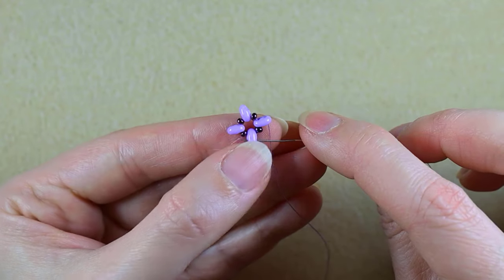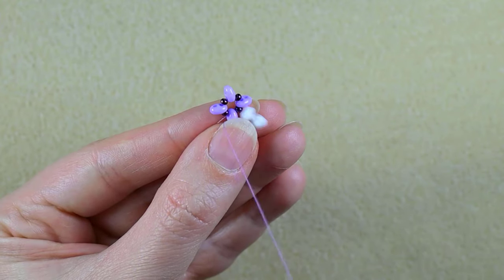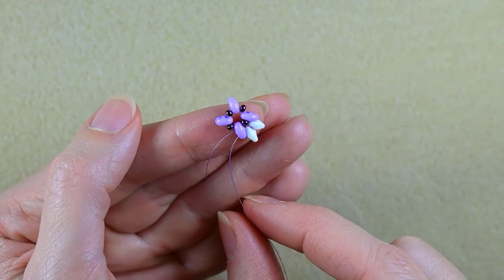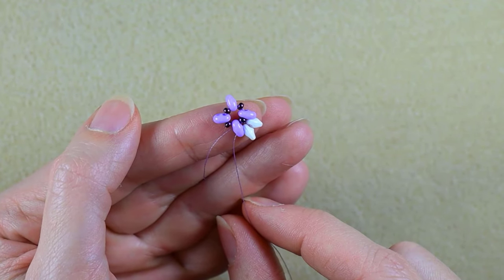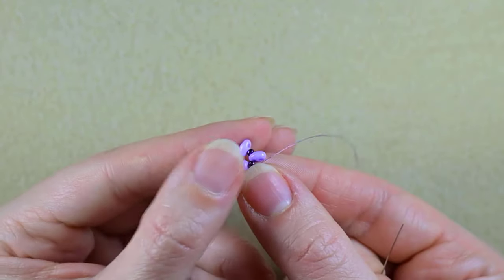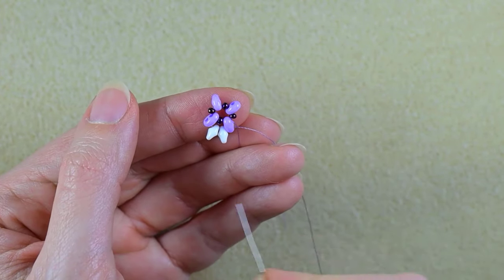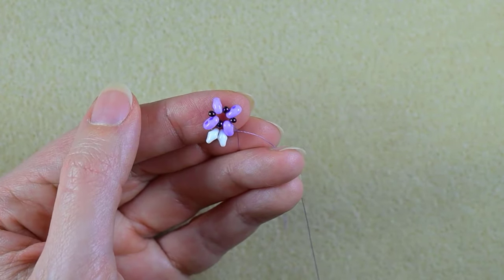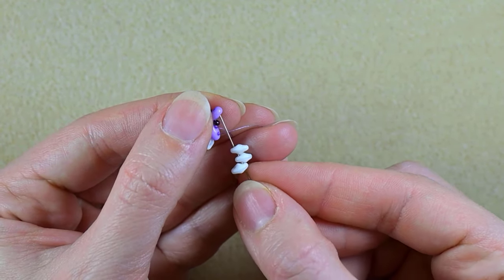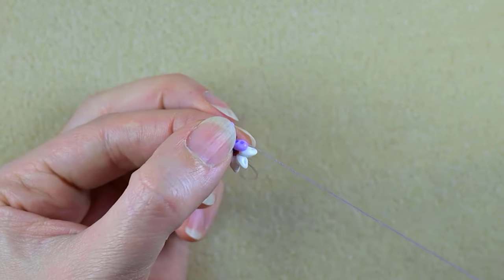I go into the next empty hole of the same SuperDuo. In this way I'm changing directions, but don't worry, it's a wanted effect. I prefer to flip my work because I'm right-handed and it's easier for me to go in this direction. Then I'm taking three SuperDuos and going into the next empty hole of my purple SuperDuo.